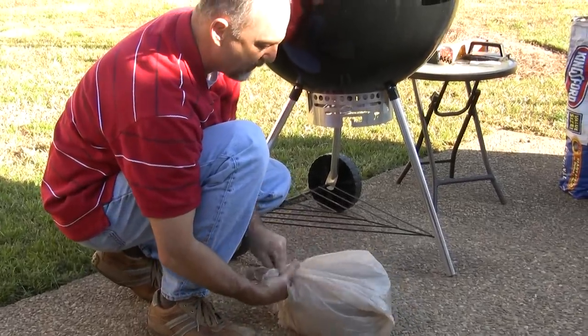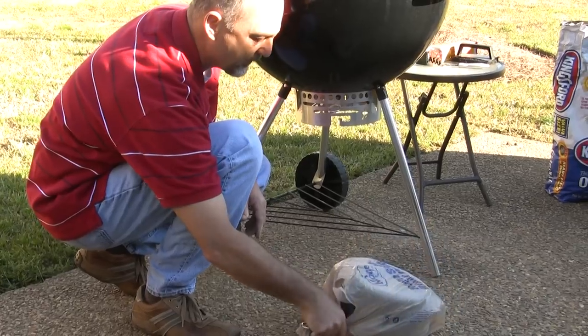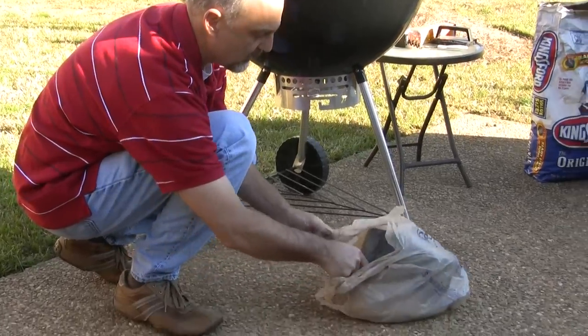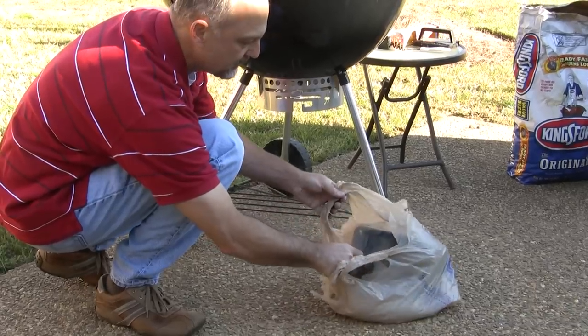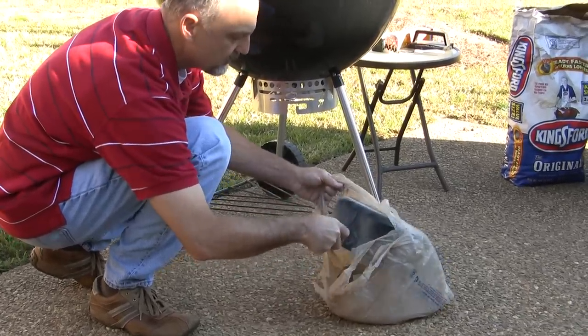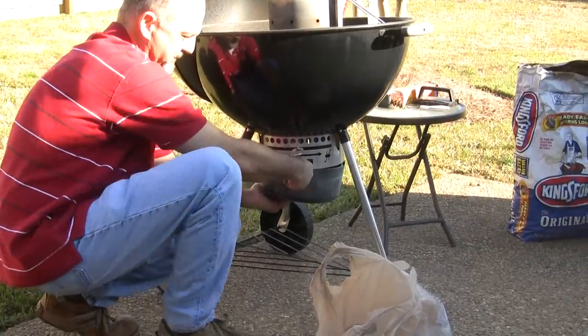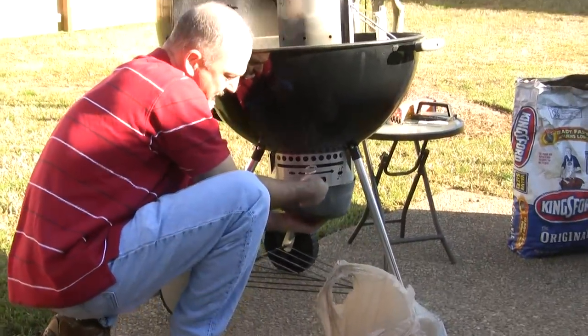Once you have it closed over, you can flip it upside down and bang it on the concrete a little, and then return the ash catcher. So that's a quick tip.